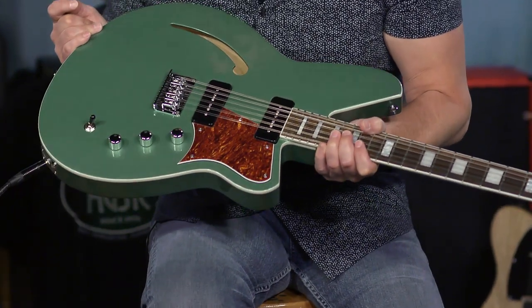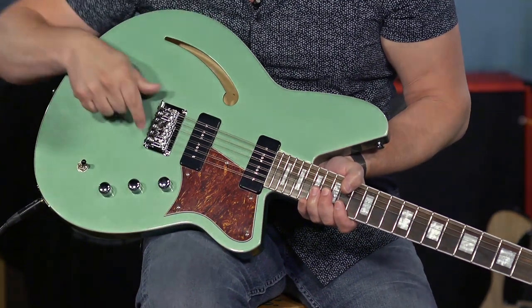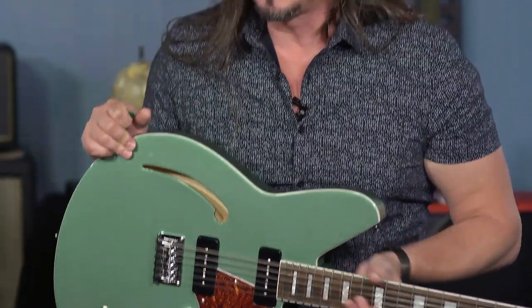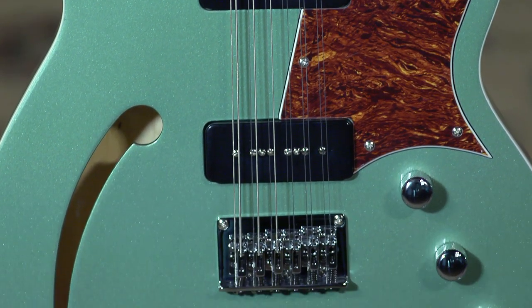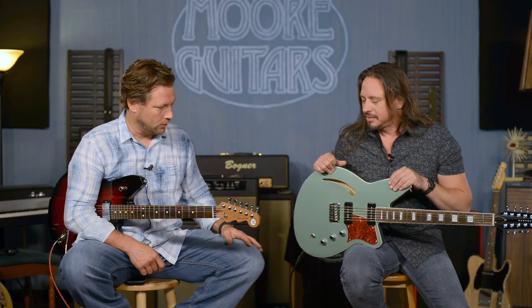I'm looking forward to Larry getting a close-up of this really ingenious tailpiece they designed for this guitar. This is a really wonderful sounding guitar. For a 12-string electric, it cuts down on the jangle factor — I think it's really warmed up by the semi-hollow features and the pickups. You've got all those high strings that are less than 14 gauge — they can get jangly on a 12-string.